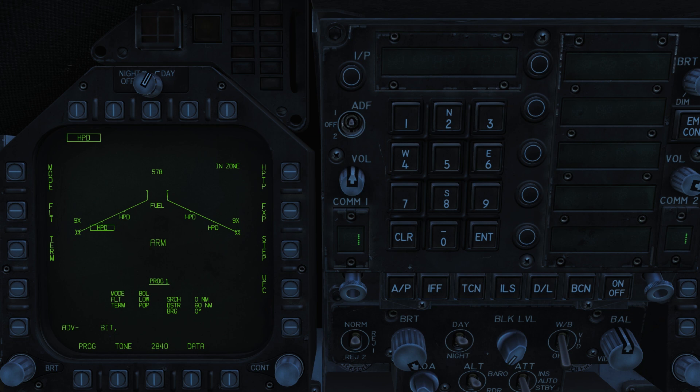An altitude warning will appear on the HUD and stores page if you pass below 2,500 feet. Finally, we have our launch mode. This will cycle between Bearing Only Launch — the default — or Range and Bearing Launch mode.